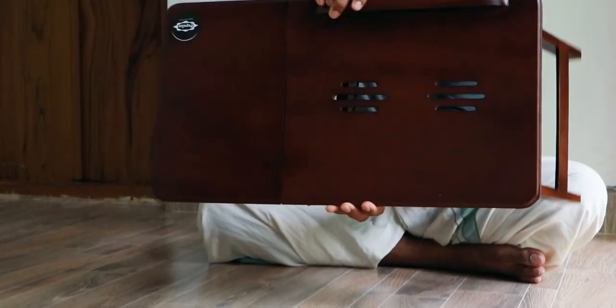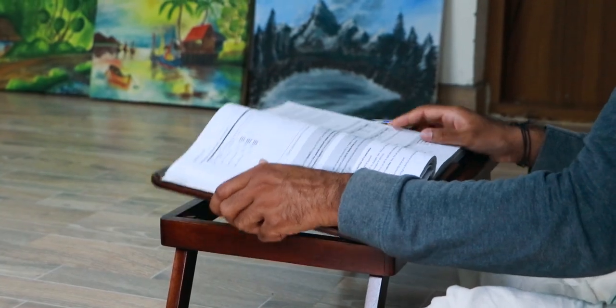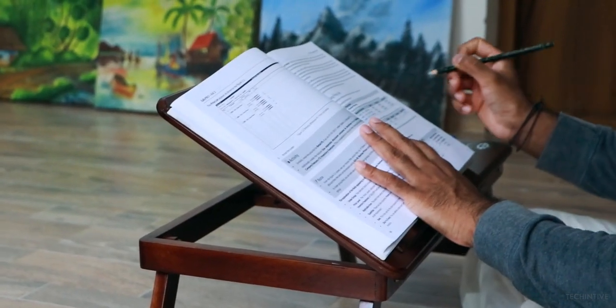I definitely suggest this to everyone. As you can see, it is very easy to set up — even easy for kids, adults, as well as senior people. This table offers a large working area of 60 centimeters in length and 33 centimeters in breadth.